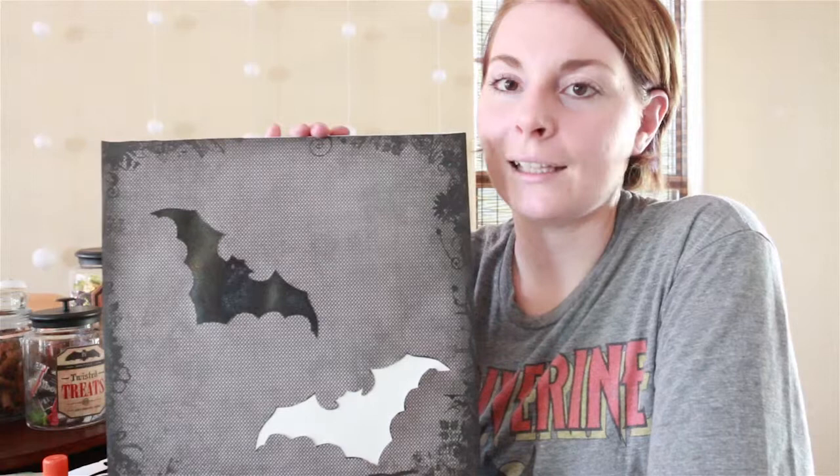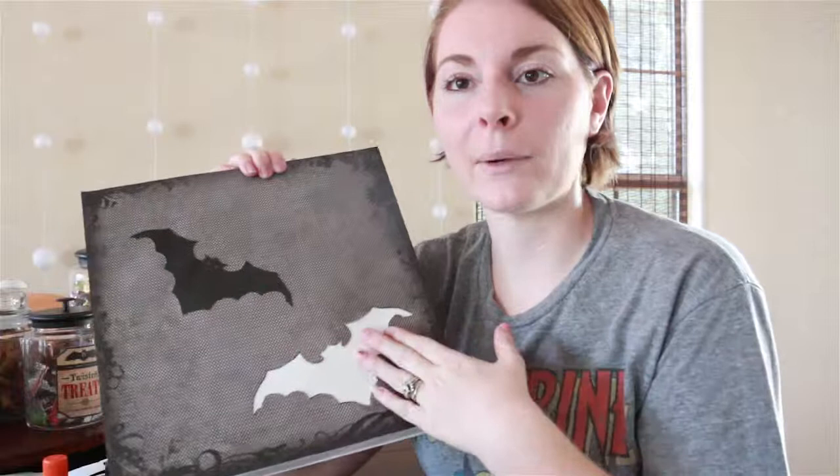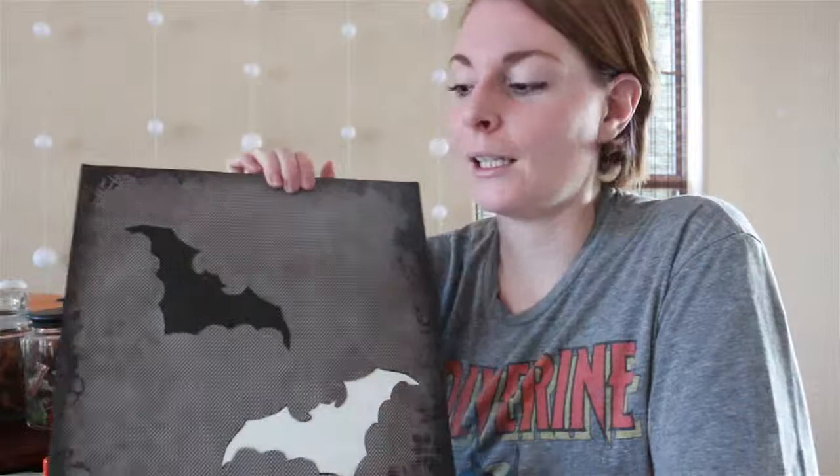I hope you really enjoyed watching this project. Again, this was a simple version — I will be doing a couple others that are a little more intricate in detail and will take more time. Just make sure you take your time cutting it out so it looks like the shape you're trying to cut. Yeah, I hope you enjoyed this tutorial — check back in later. Thanks, guys.